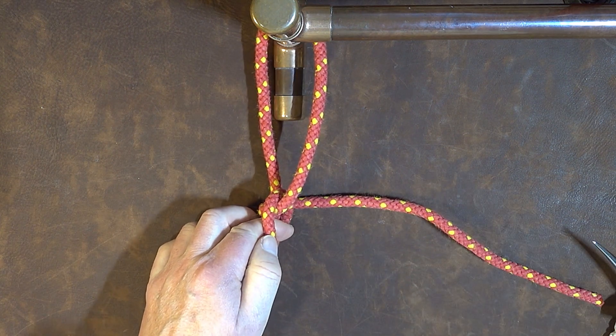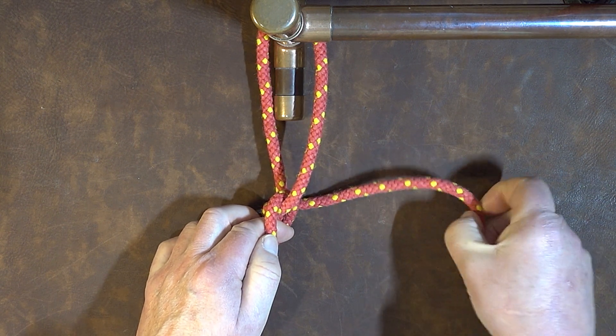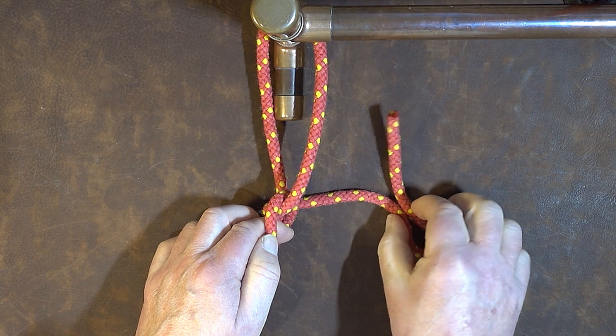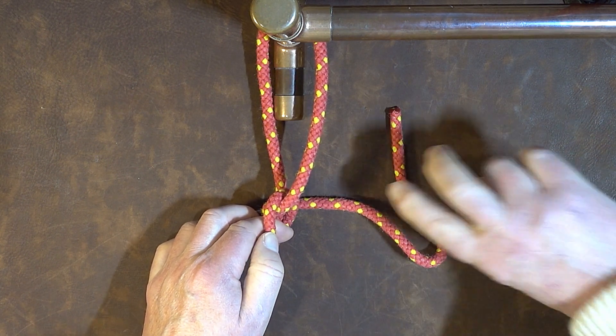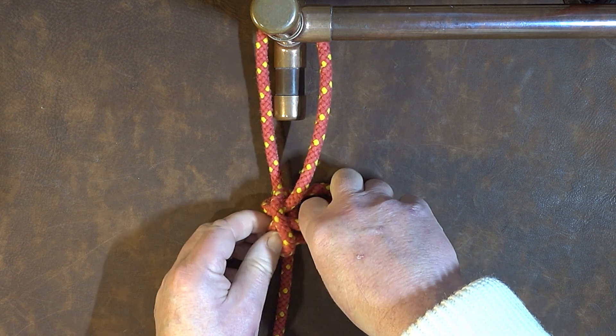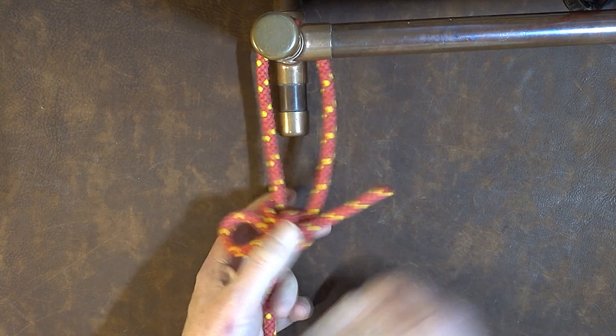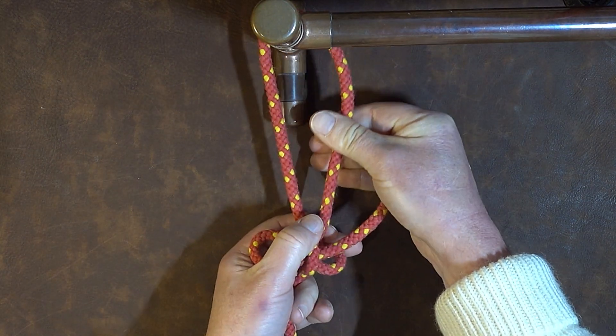Once you've done that, the next thing we do is put a bight in our working end. Form a bight in the working end like so, then pass that bight through the loop and gently pull it up and dress it up nice and smart.